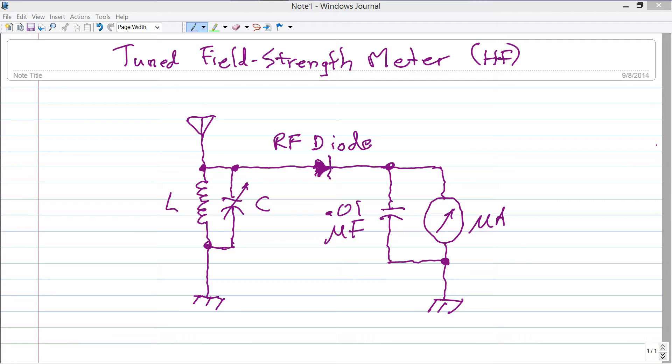Stan Gibalisco here to talk about a tuned field strength meter for HF — that's high frequencies, meaning the shortwave radio bands, roughly 3 to 30 megahertz. A viewer recently asked me about component values for the field strength meter, so I've decided to offer this basic design.